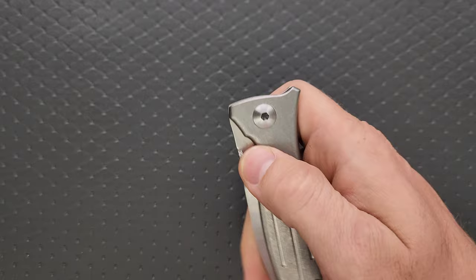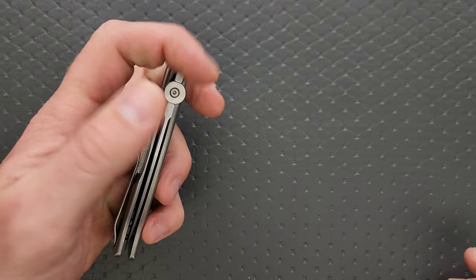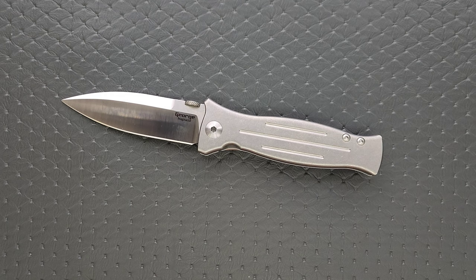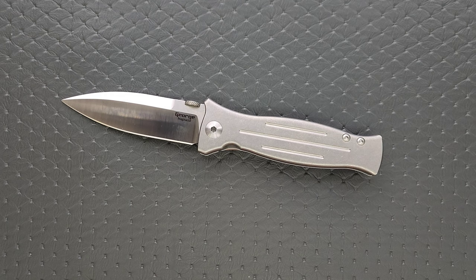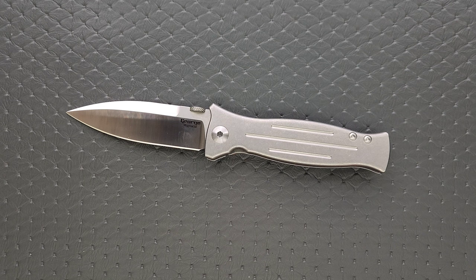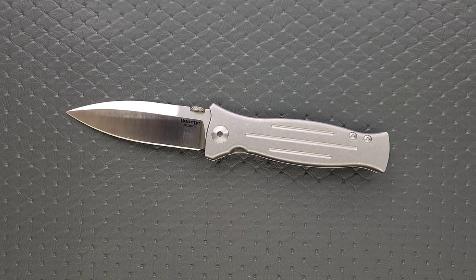I keep saying that I don't like thumb discs, and then all of a sudden everybody in the whole world figured out exactly how to place them and how to tune detents with them. This thing operates flawlessly. I looked at a picture of it and thought I wasn't going to like it, and I'll still say it's not my favorite profile in the world, but my God it operates so well — it's just beautifully well made. It reminds me of what it means to pay more money for a true American product.